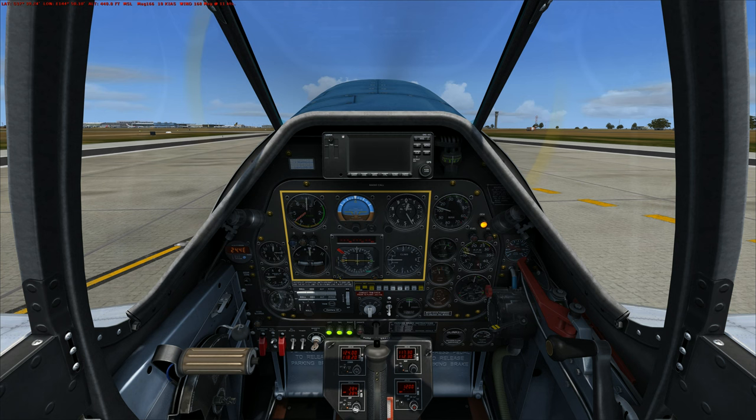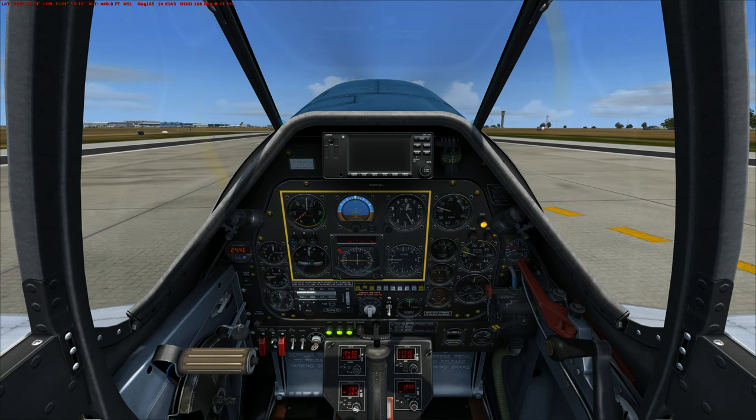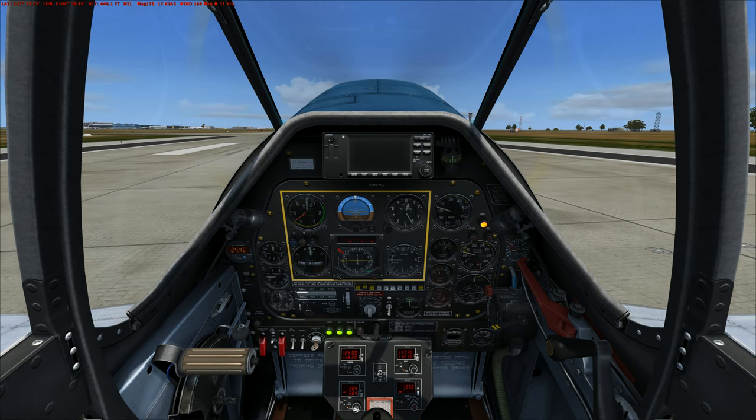So I'm going to go to 15, and 20, 25, 30. Straight line. Stick back, brakes off. Stick is back. Brakes off.